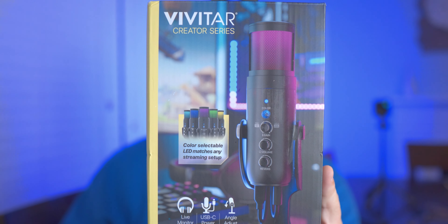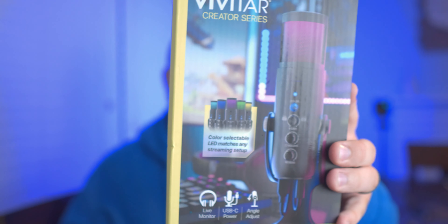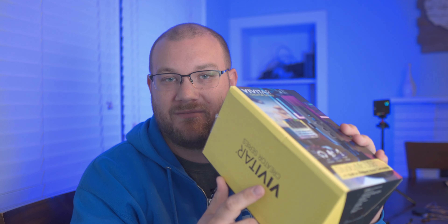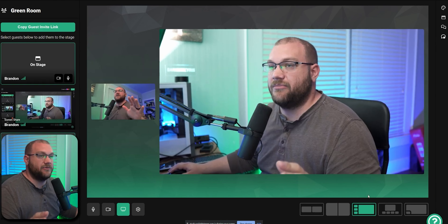Walmart has released a super cardioid condenser microphone. I just covered the microphone from Toner which had their kind of noise RTX button — we saw that wasn't the case — and this microphone also says it has a noise canceling button, customizable RGB. We're going to see how the Vivitar, which you can pick up in stores at Walmart, stacks up against the competition. It's $39.99 off the shelf.